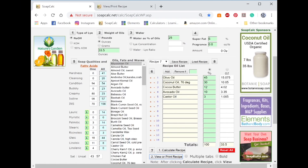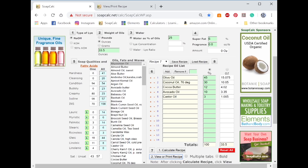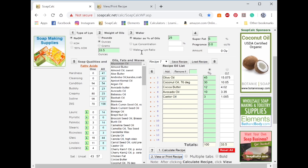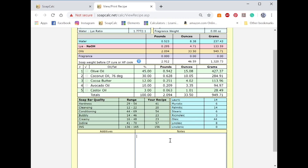Here I am in SoapCalc and this is just my normal 10-bar recipe. This is my palm-free recipe and I have everything already in — it's the same recipe I use for my confetti, and it has the same amount of water as a percentage of oils and super fat. So I go to my next screen, calculate recipe, and hit the viewer/print tab, and here's my recipe.